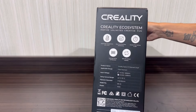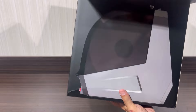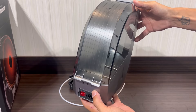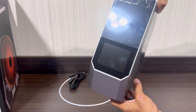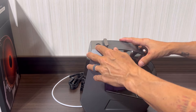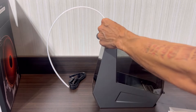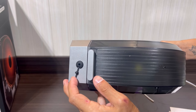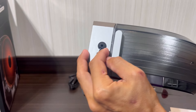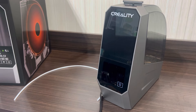Alright, cracking open and taking a look at the Creality SpacePi filament dryer — a lot of cool features to go over. First things first, we'll get it out of the box and remove the protective casing. There's a power button on the back with the power plug, a nice touch panel display which we'll look at later, and a very solid hinge for loading and unloading filament. It comes with PTFE tubing if you want to use it while printing, and a plug to keep moisture out when you're not.